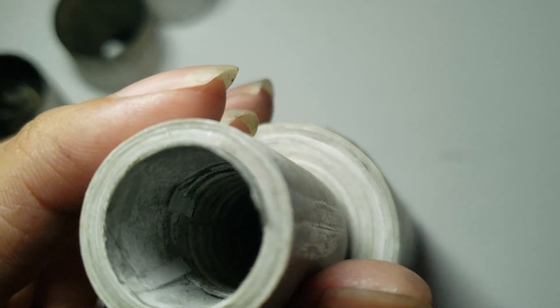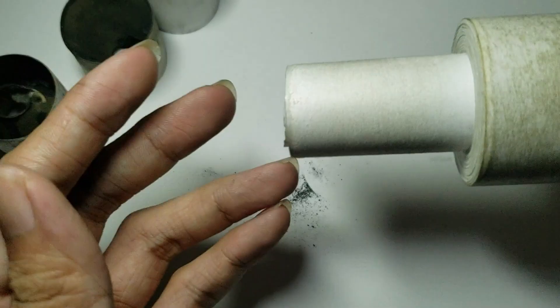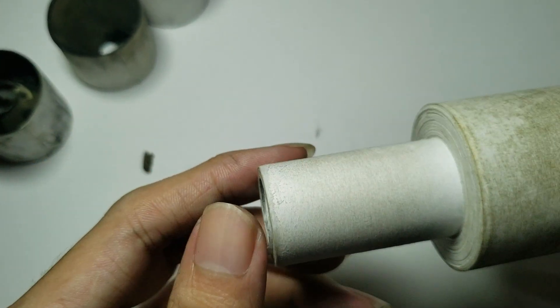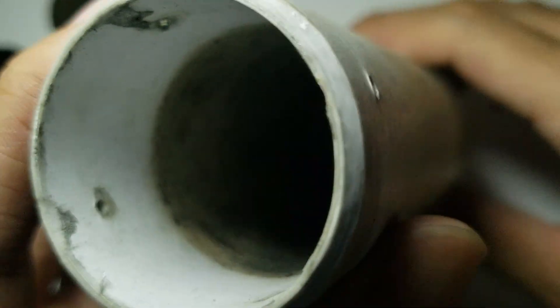This is an easy fix. Just screw it on to the barrel again and tap it until it's back into position, then glue it back in. Here's the inside of it.